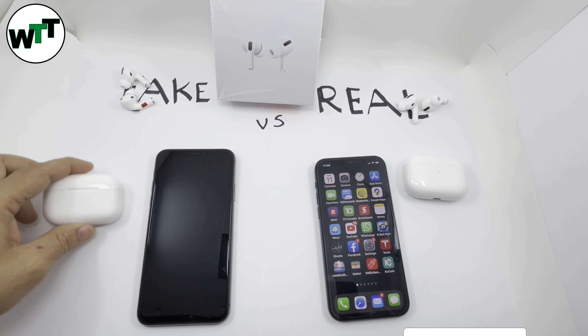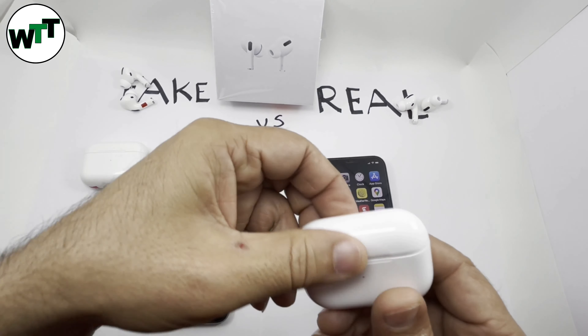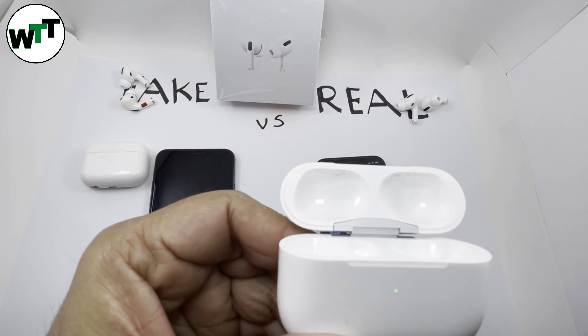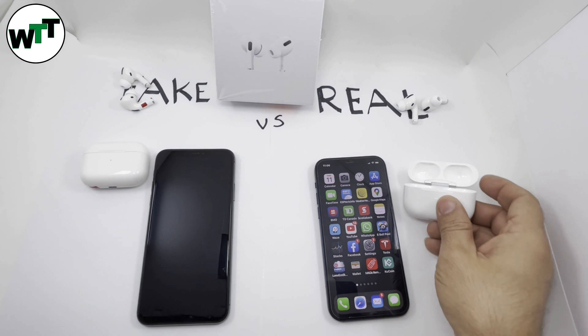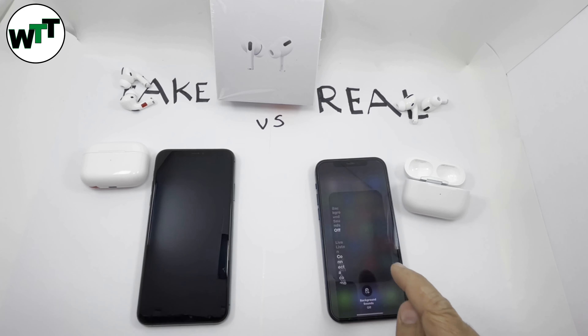You can also authenticate the serial number on Apple's website — enter the serial number and you can see the authentic purchase details and more. And when it comes to the Live Listen feature, I'm sure you know this feature.